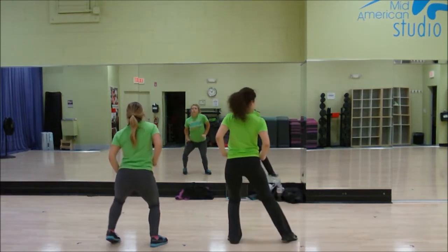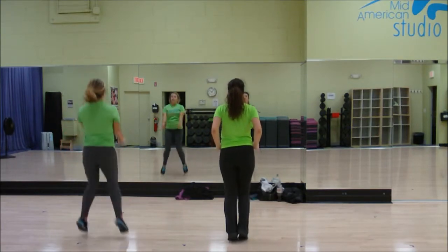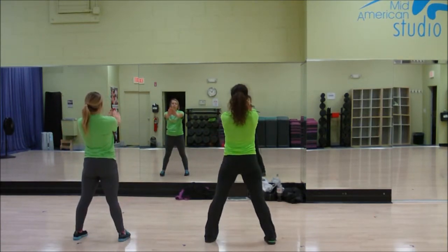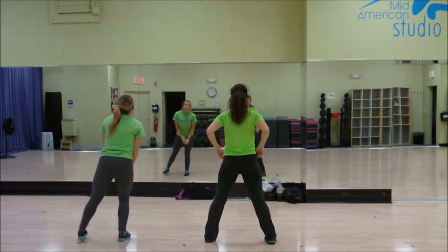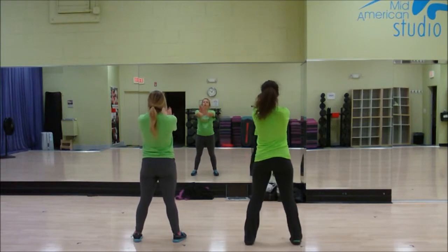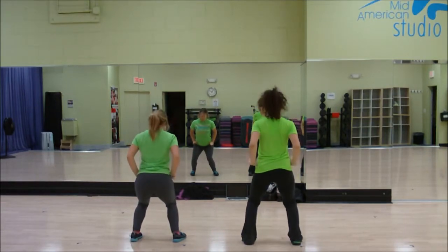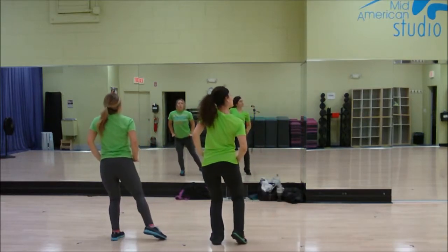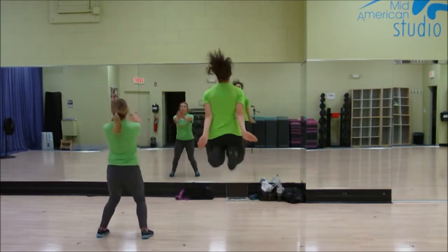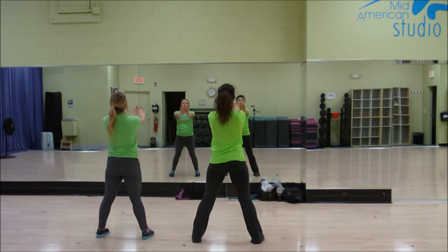Middle group holds one, two, go down three, four, swing five, six, seven, eight. You're prepping once, you jump pull three, four, five, six. The right group: you just spun around, you're here, you're going to hold one, two, three, four, drop down five, six, seven, eight, prep one, two, three, four, you jump. Everyone's holding five, six.